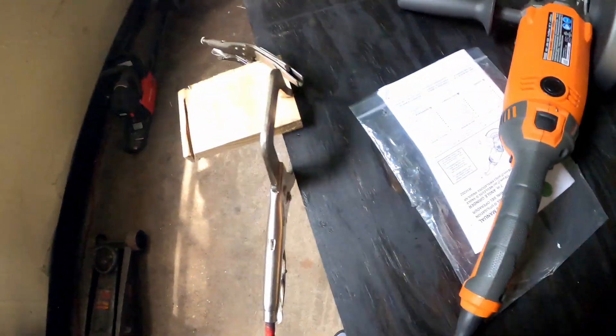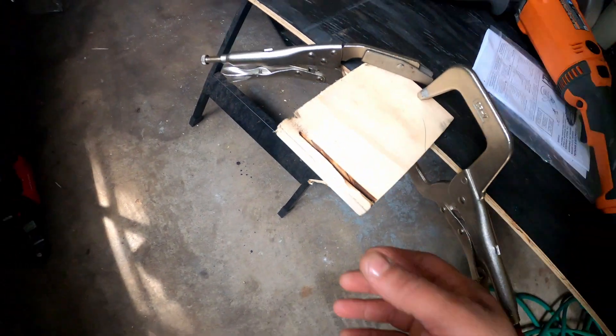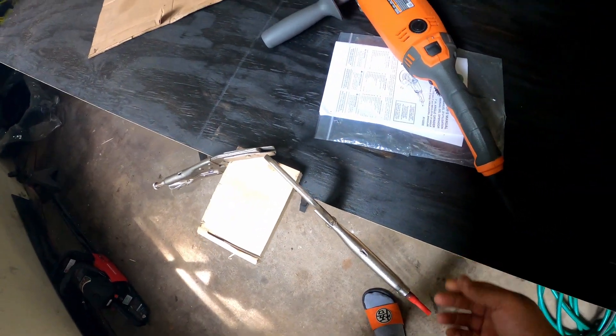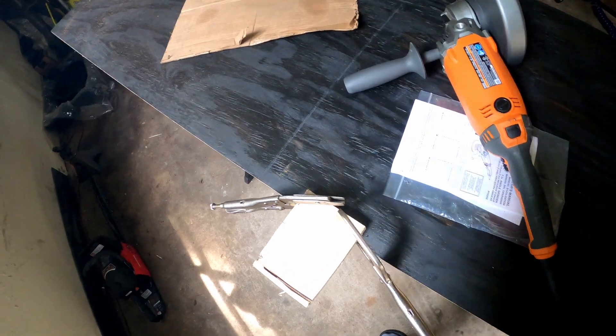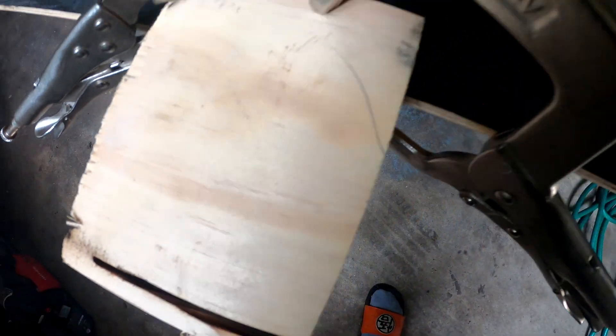That thing is crazy loud! As y'all can see, it almost got through there, but I didn't want to keep going because the table isn't that sturdy right now. But y'all can see it cutting through there pretty easy — as it should, it's just wood.